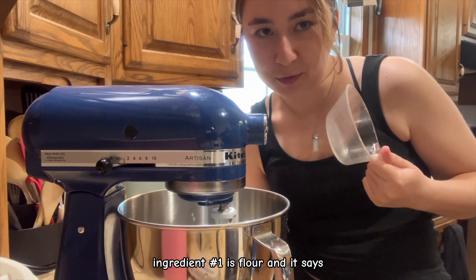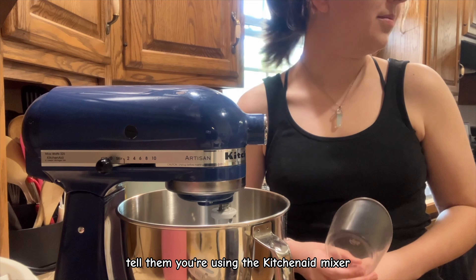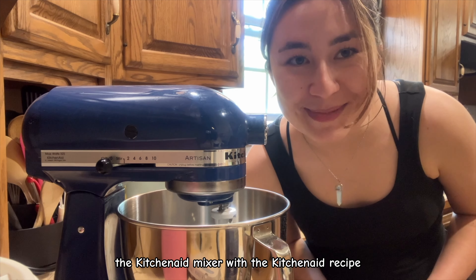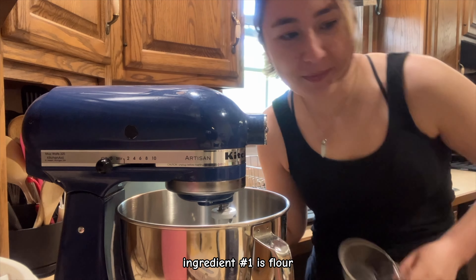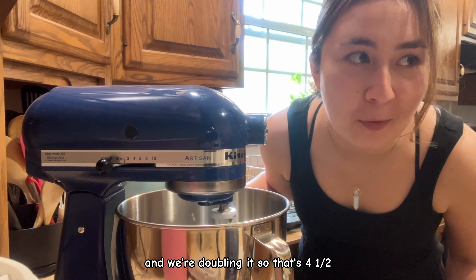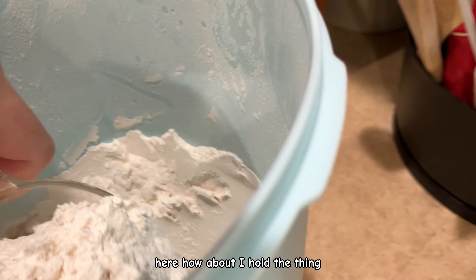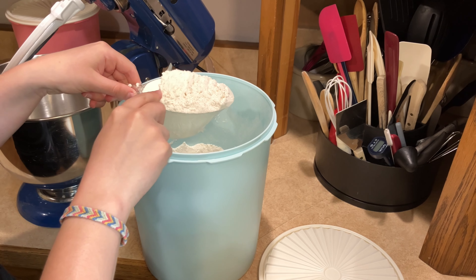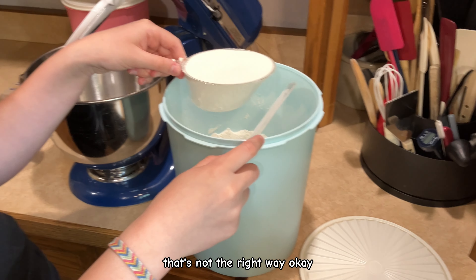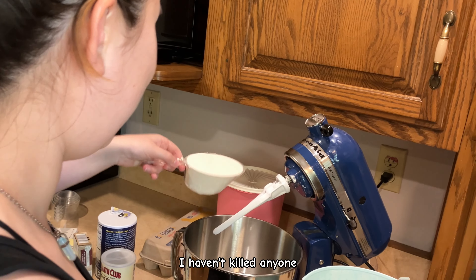Ingredient number one is flour. We're using the KitchenAid mixer with the KitchenAid recipe. The recipe says two and a quarter cups, and we're doubling it, so that's four and a half. You might get some people telling me that's not the right way to measure flour, but that's the way we measure flour. It's fine — I haven't killed anyone.